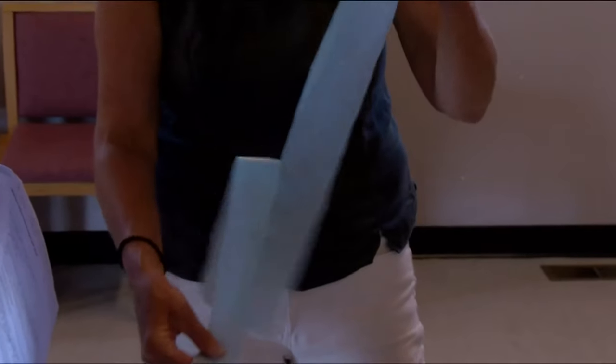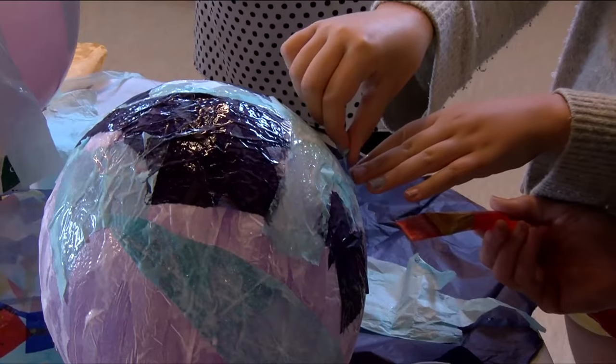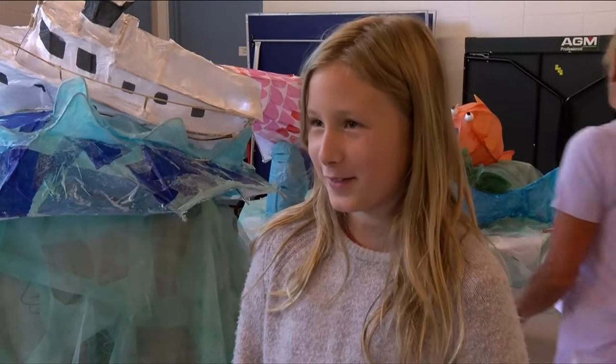The lanterns are all made at workshops. You blow up a balloon and then you put glue and white tissue paper, and then you can add whatever color of tissue paper you want to make it look like an ocean.